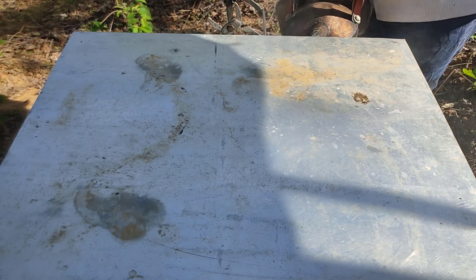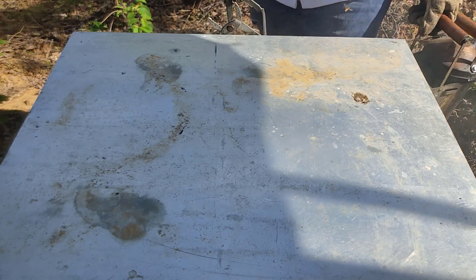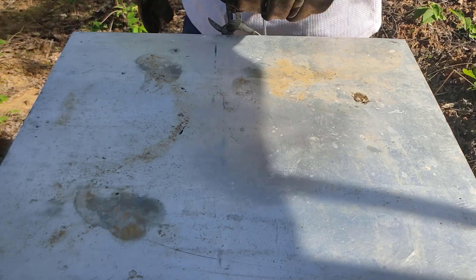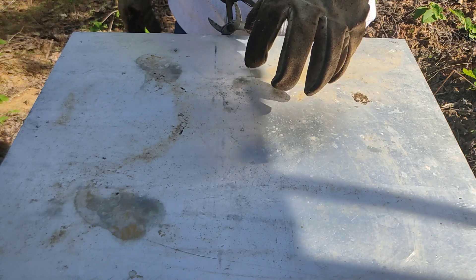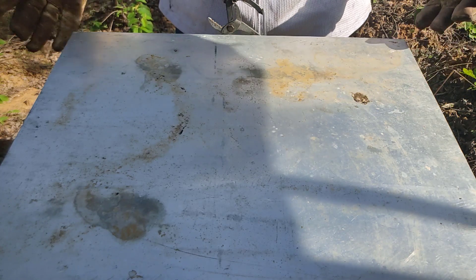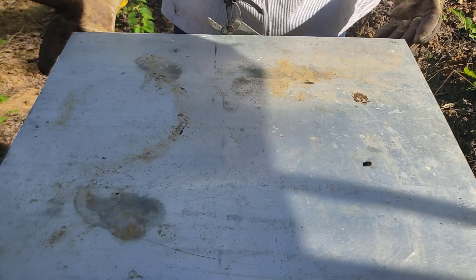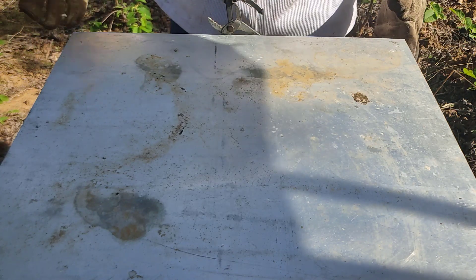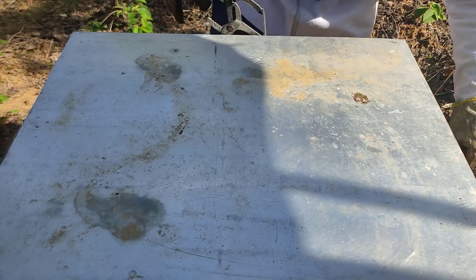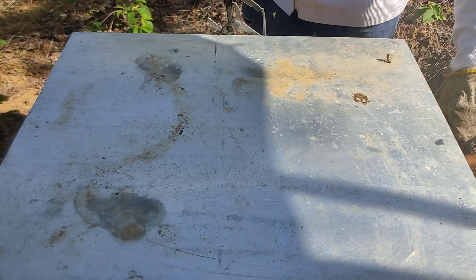Aqui eu estou fazendo controle de ácaro nessas colmeias também. Enquanto eles estão em período de escassez é muito importante. No caso vou utilizar o ácido oxálico, apenas borrifado sobre as colmeias, que é a forma mais fácil, mais rápida e mais barata de fazer o controle do ácaro. Poderia utilizar limão, tangerina, laranja — principalmente o limão — mas esses produtos para fazer controle de muitas colmeias não é interessante. Para quem tem só duas ou três pode sim utilizar.